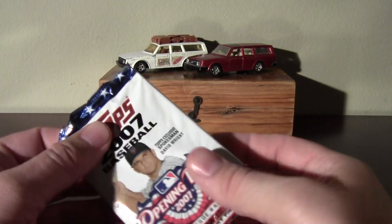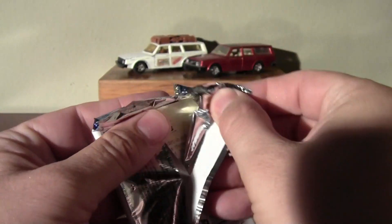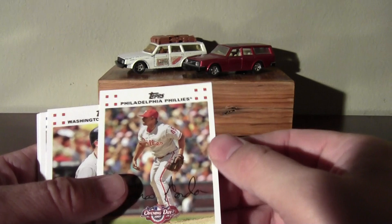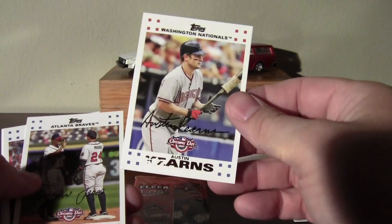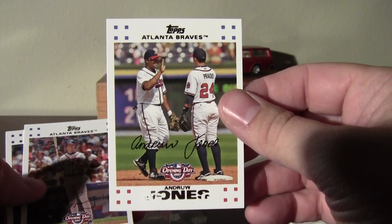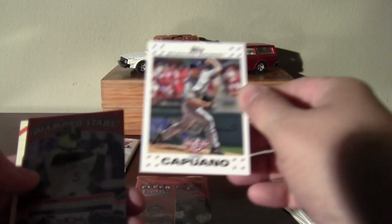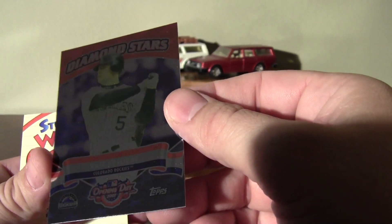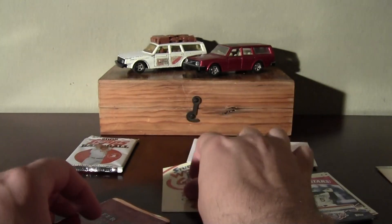I'll crack into this 07 Opening Day. You can feel the gum there. There's the gum. Your standard 07 Topps design here — white bordered cards. Chipper Jones and Matt Holliday.